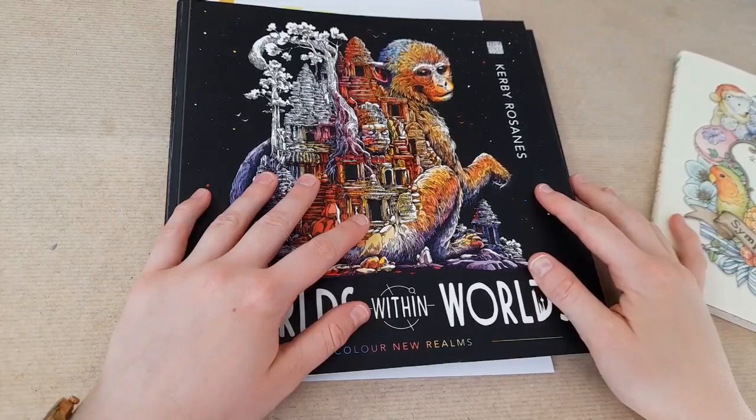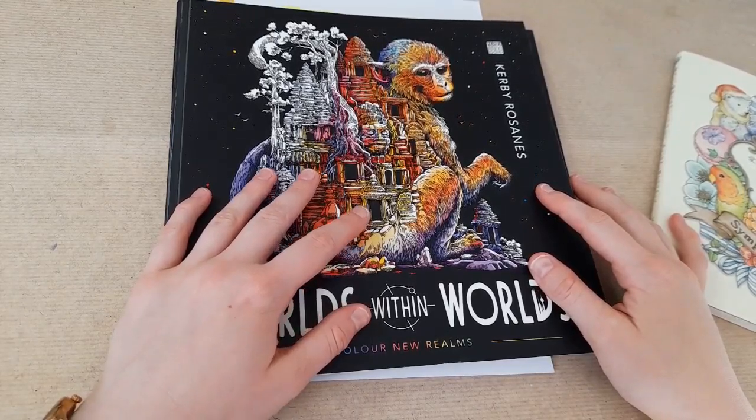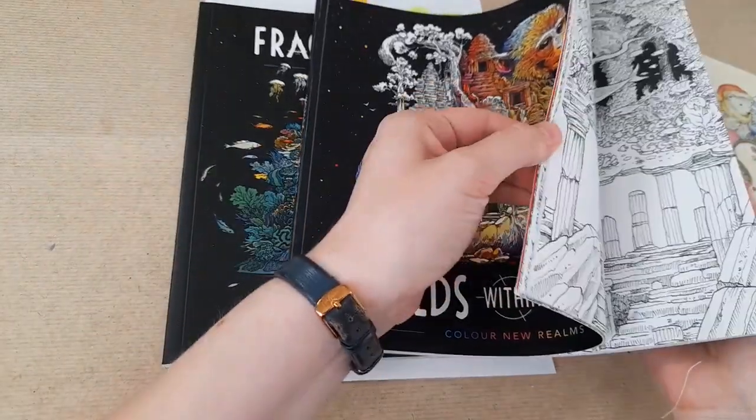Hi everyone, it's Imogen and welcome back to Colouring Kids. I hope you're all well. In today's video I wanted to share a tutorial of how I coloured the cloud background in Worlds Within Worlds.